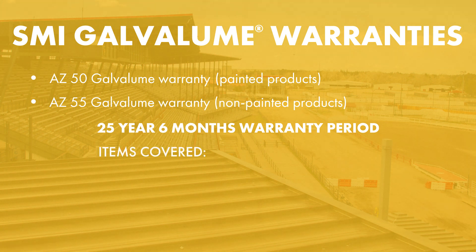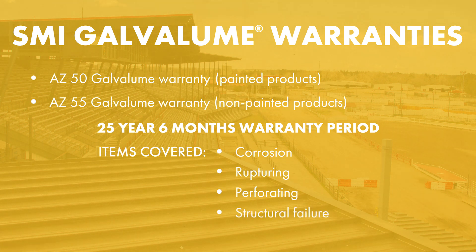They cover things such as corrosion, rupturing, perforating, and structural failure. There are distance requirements based on how far away you are from saltwater environments, and those are listed in the warranties themselves. There are also conditions that could cause things to fail prematurely, and those are noted in the warranty as well. We use those as safety factors so we don't install those products in those environments.